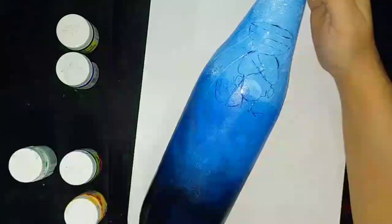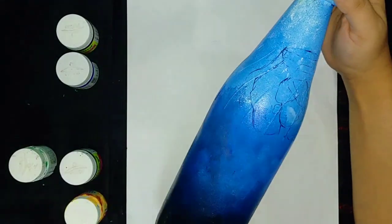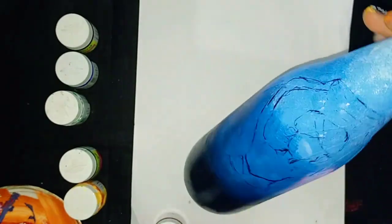At last I apply red color, and my second bottle is also ready. I leave it to dry. Now I will take the first bottle for designing — I'm going to make an African lady on it.